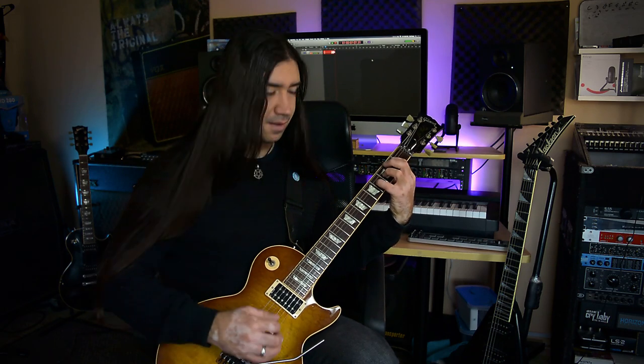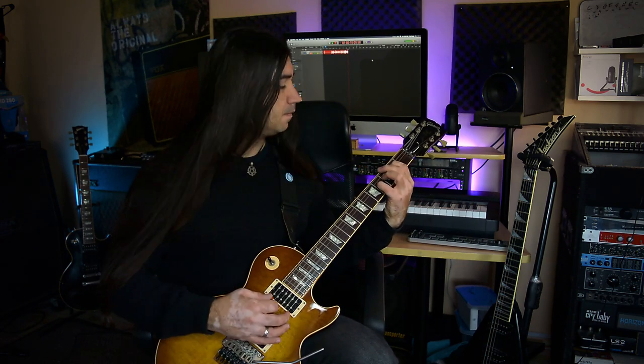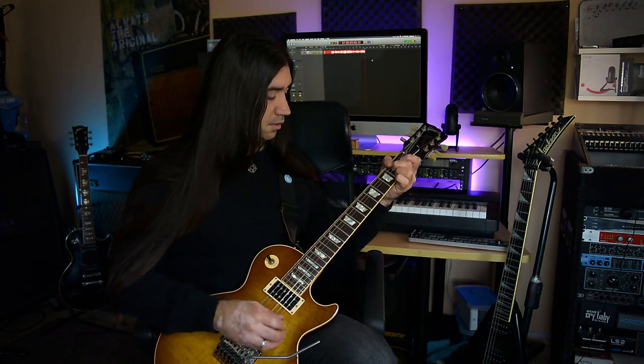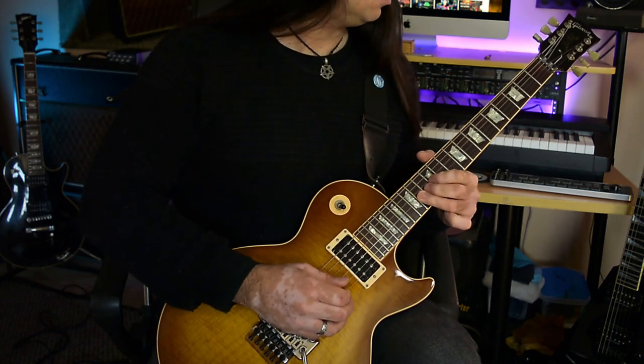These strings are going to drive your preamp for sure. Because they're louder, you actually do get a little bit more sustain, which is really cool. I really appreciate that for those heartfelt notes. Even acoustically you can actually hear that — you do get a lot of sustain.